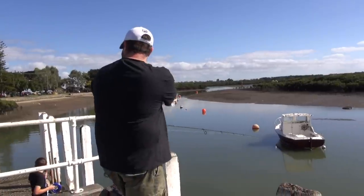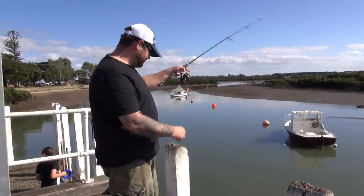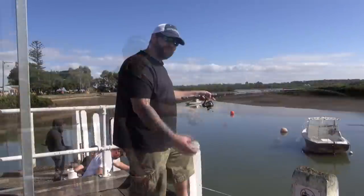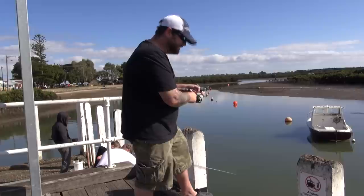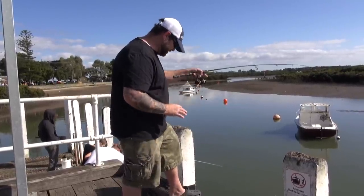There we go — coming in left, right and centre. He's down in the burley trail. I brought it up and there's a toadfish on the bottom hook, but I saw a mullet come up for the second one. Toadie came off — that's good. So they're down here and there's plenty of them. We're on low tide at the moment, so here we go.